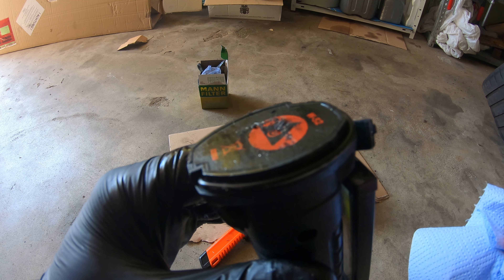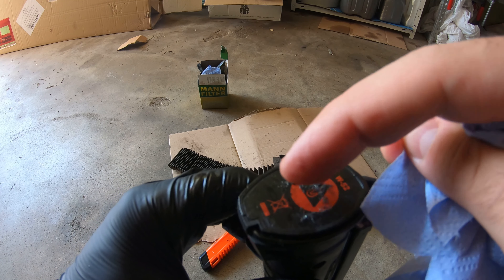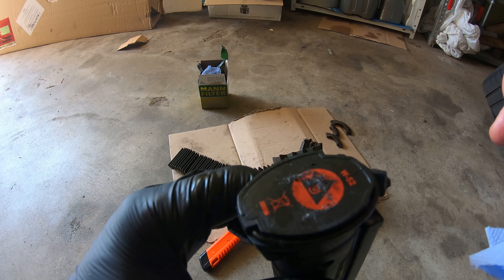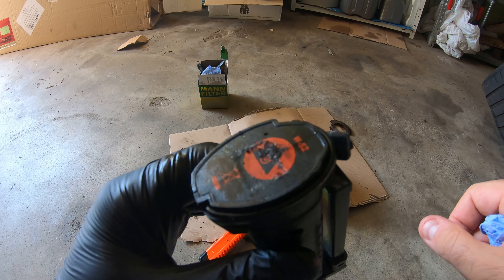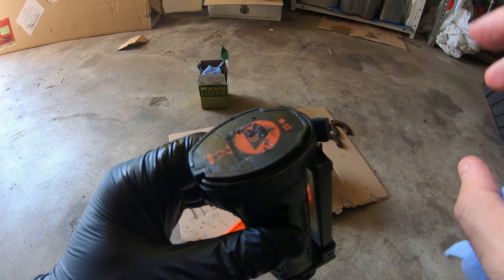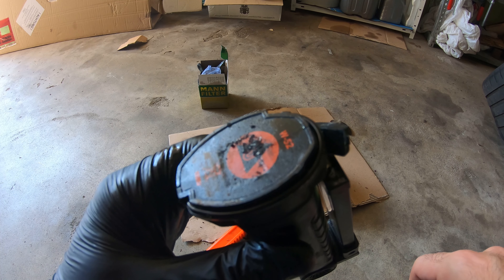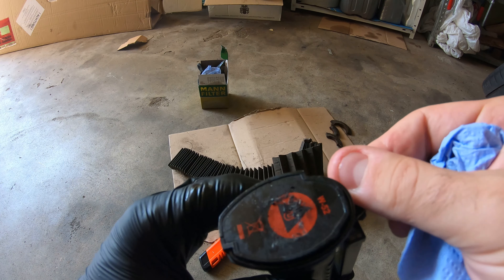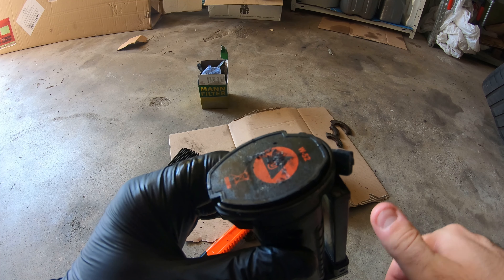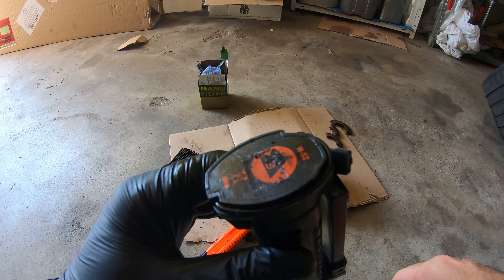Lots of it looks to be like shavings of metal — fibrous, kind of like hairs of metal, which is interesting. So definitely there was quite a bit of metal that got worn in on this motor. This is why they want you to change your oil sooner, so you can get all this gunk out and not have this stuff going through your bearings or your Vanos system, because it can definitely screw things up.